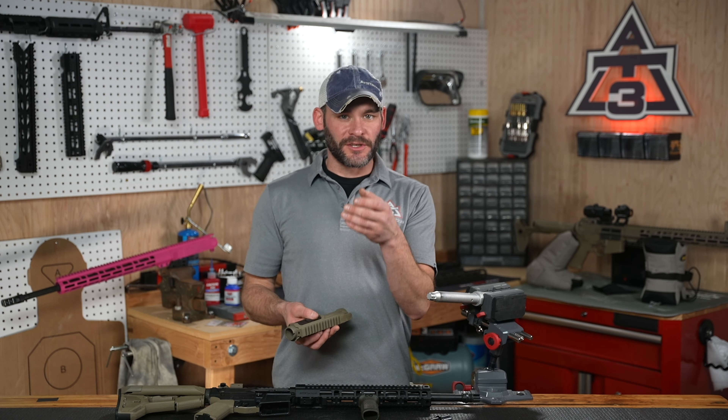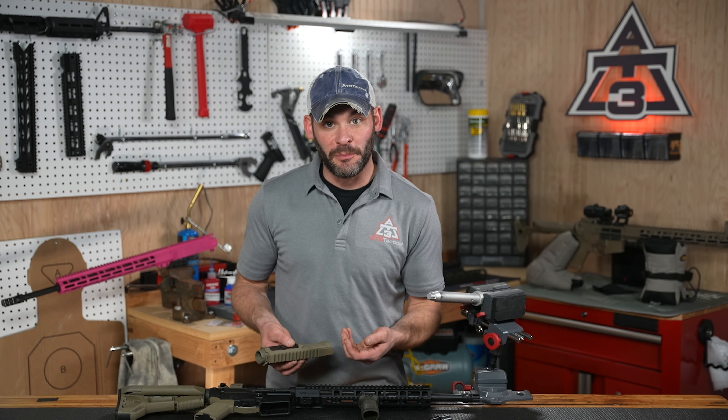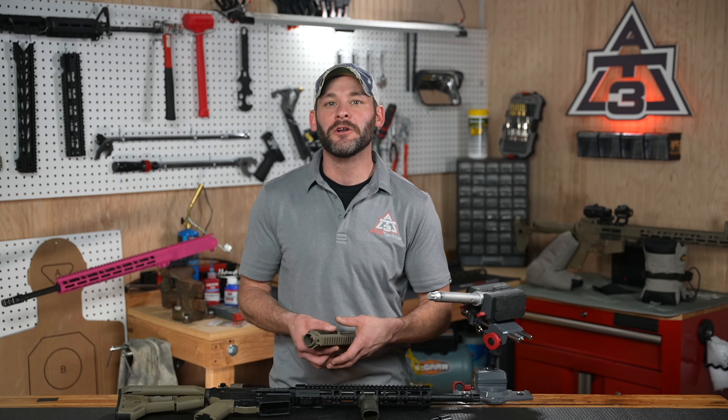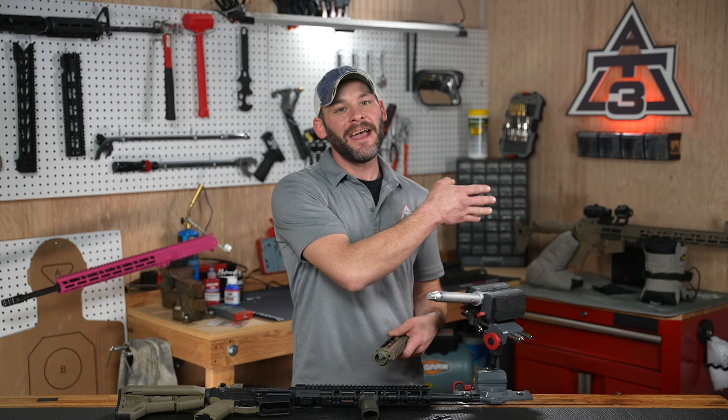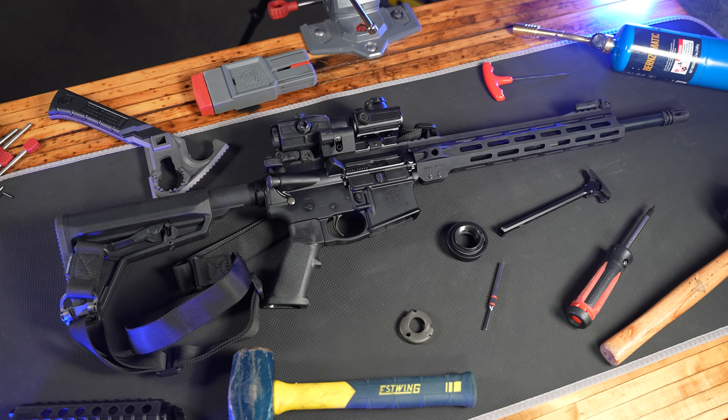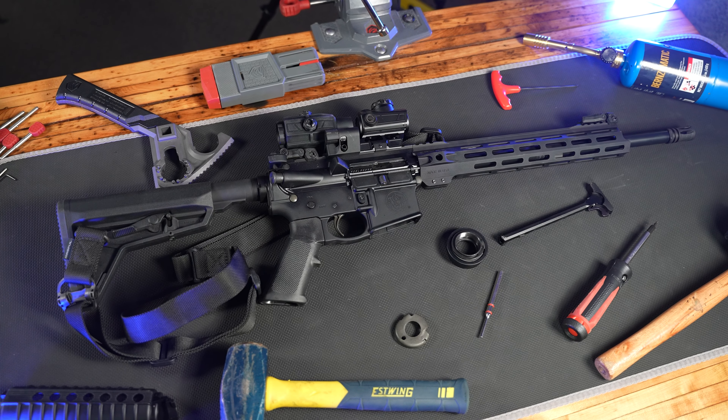Next step: you should be installing or reinstalling your barrel nut, then gas system, then hand guard, then muzzle device, and so on. All of it starts right over here, and don't forget to join me in trying to give away the AT3 Tactical Farm one giveaway at a time. All the links are below. Barrel nut installs next — we'll see you there.